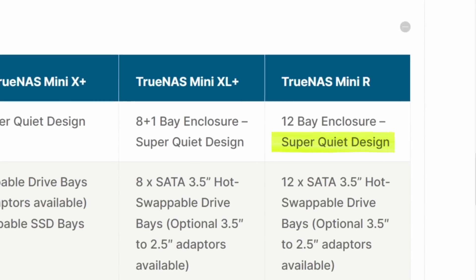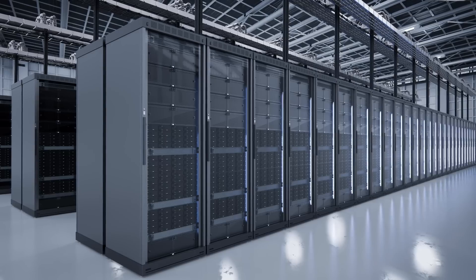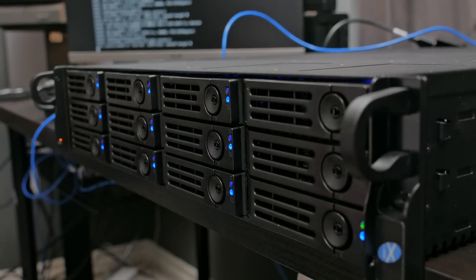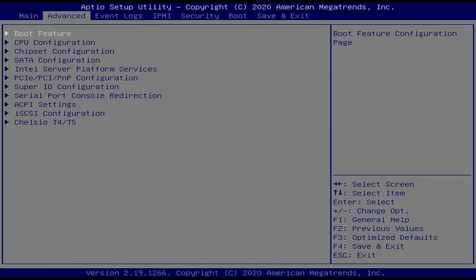Speaking of the fans, I should talk about noise. The TrueNAS Mini R is marketed as having a quiet design, more suitable for offices rather than data centers. While it is quieter than just about any other enterprise-type server I've heard, it was very much noticeable sitting in my small office. I didn't find any fan controls or anything in the BIOS. It's not a huge deal breaker though, as this is going to be rack mounted — most likely in an IT closet and not sitting right next to someone's desk.